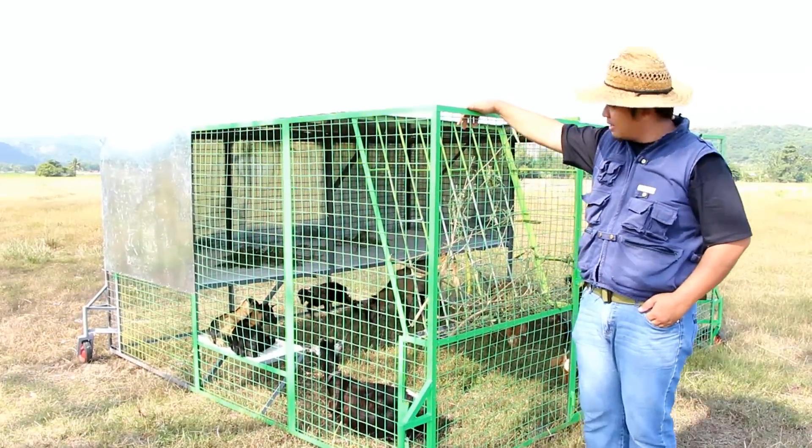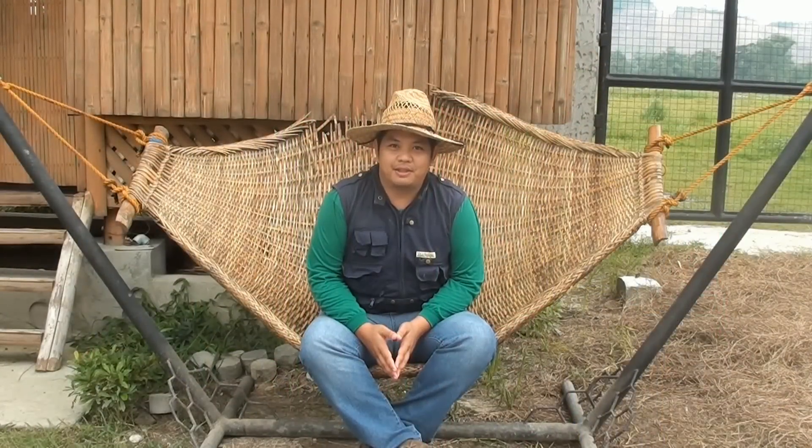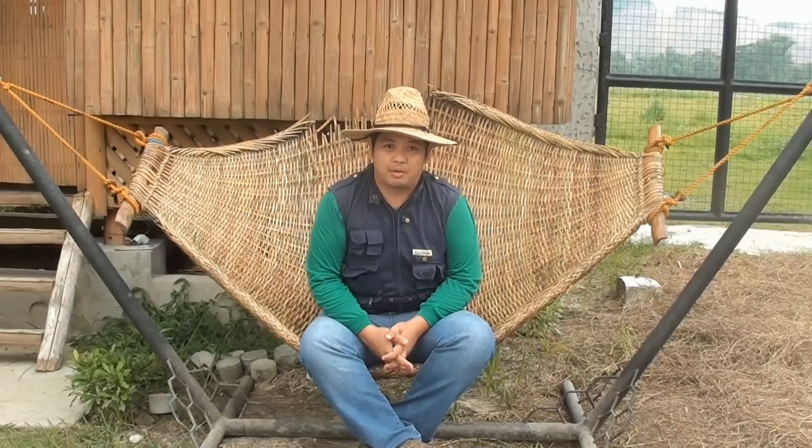So there you have it, our goat tractor design used here at Maid Farms. Again, thank you for watching our videos. To learn more about how we make farming easy here at Maid Farms, subscribe to my YouTube channel Madoda or add us on Facebook, Modular Aquaponics. See you in the next videos.